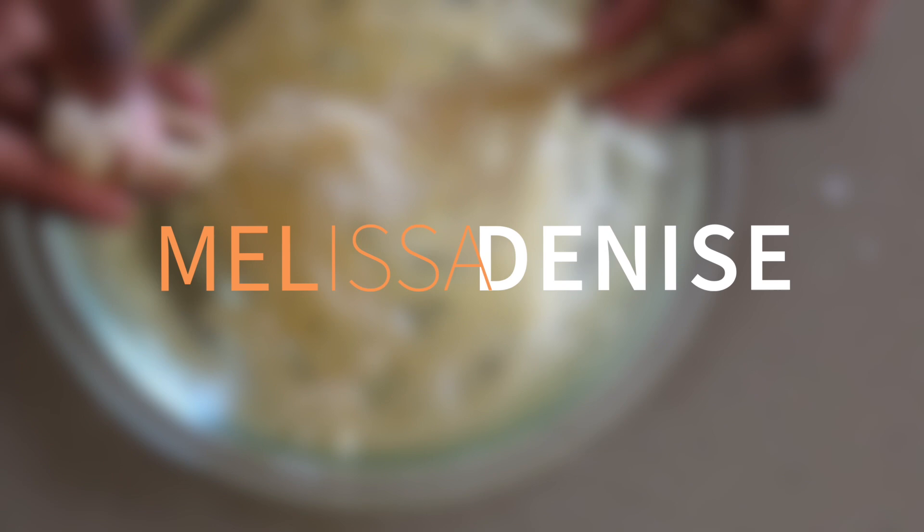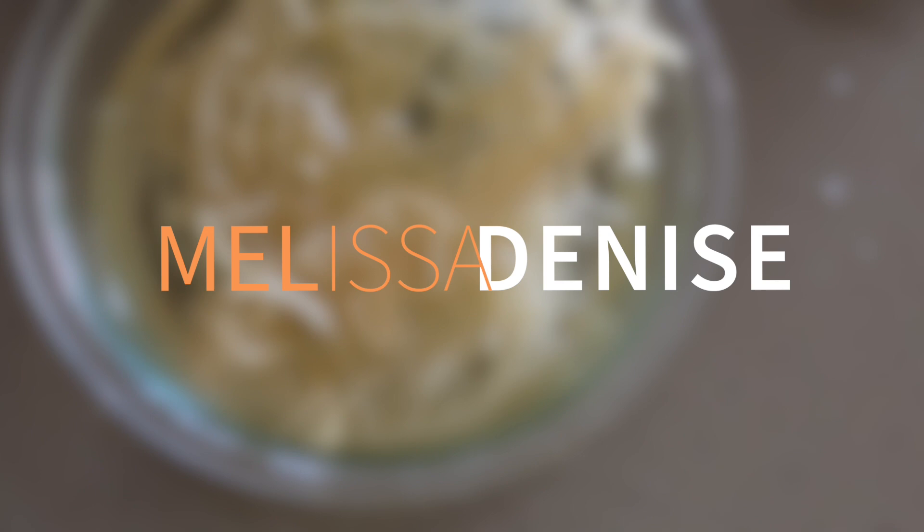Hey, what up? It is your girl MD and I'm really excited about today's video because I made sea moss gel to put in your hair and I'm pretty impressed with the results. So let me not waste any more time and get right into the video.